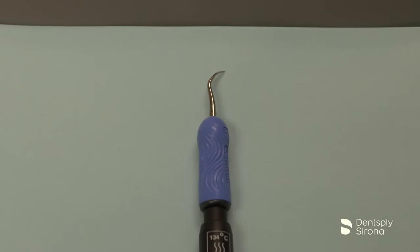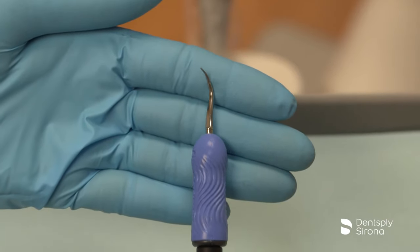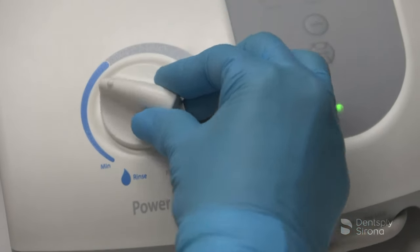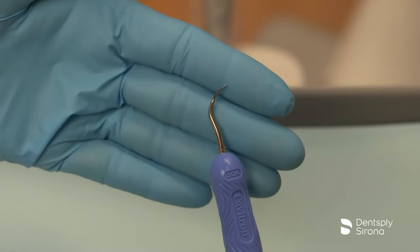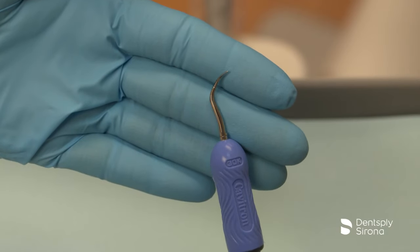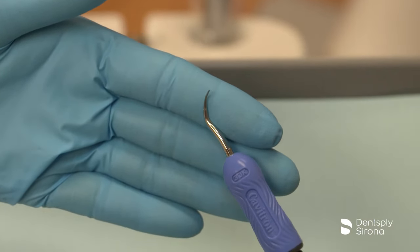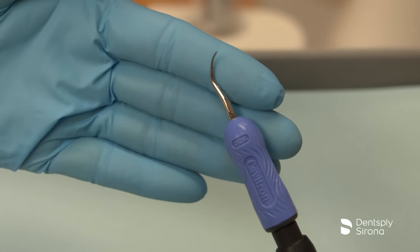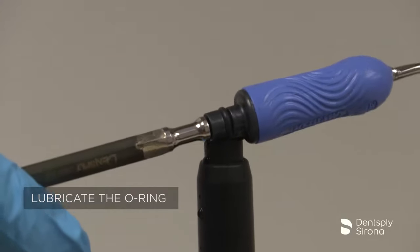This is the Cavitron FSI-1000. It is designed for removal of moderate to heavy deposits and can be utilized at all power levels. The Cavitron FSI-1000 has a triple bend and in cross-section is shaped like a square. Energy is dispersed from this design in a more powerful way due to the cornered cross-section, aiding in effective removal at the line angles and interproximal surfaces.